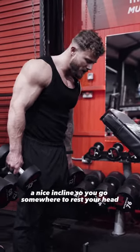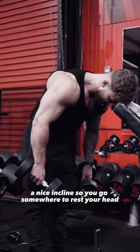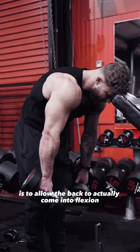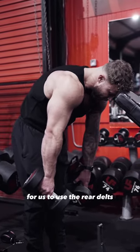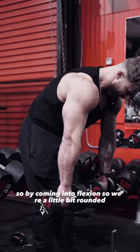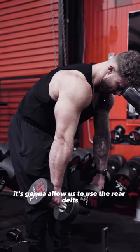Use a nice incline bench so you've got somewhere to rest your head. The second thing is to allow the back to actually come into flexion — for us to use the rear delts, we need the back to be relaxed and not engaged. By coming into flexion, so you're a little bit rounded, it's going to allow us to use the rear delts.